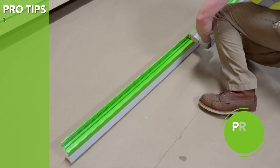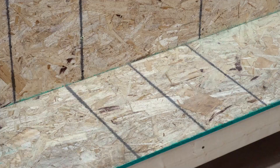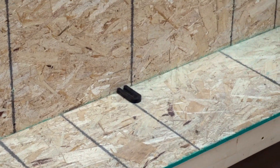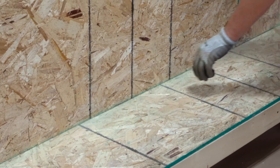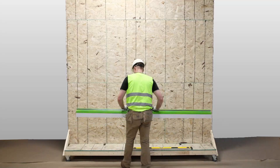Gently tamp with a rubber mallet and a notched tamping block as needed to ensure a tight fit. The height of the starting row of Green Girt CMHZ Girt and custom-profiled polyiso is determined by project-specific factors, so refer to the project specifications.